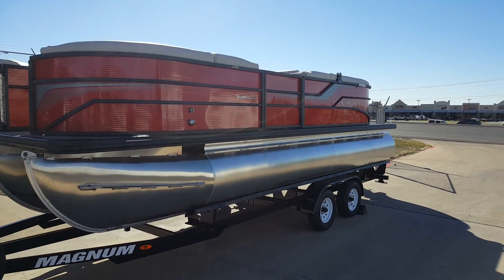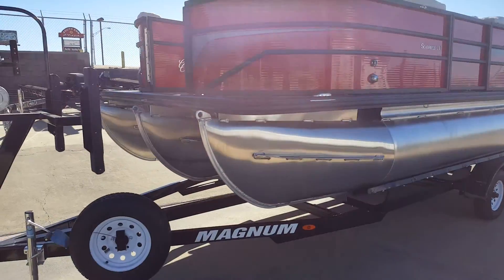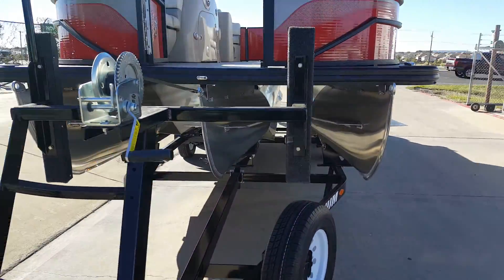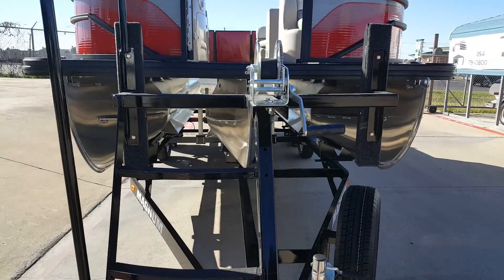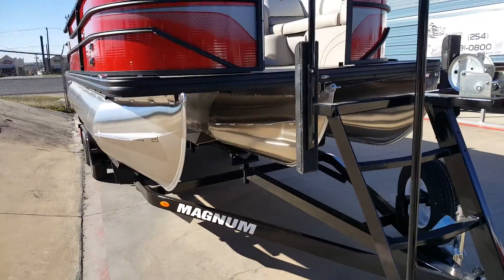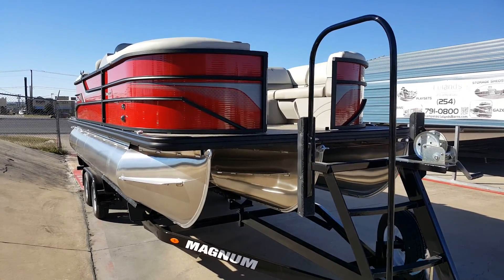This is a 21-foot boat. This boat does have the tri-tune package with the performance lifting strakes. If you haven't rowed on a tri-tune, you don't know what you're missing.